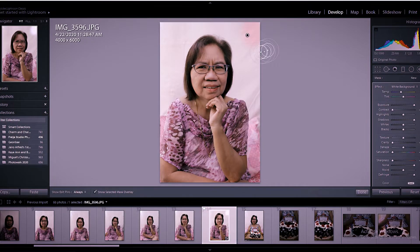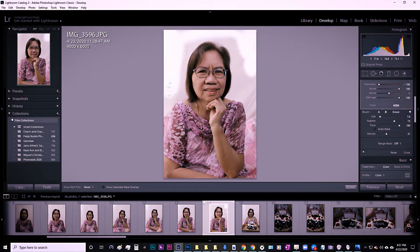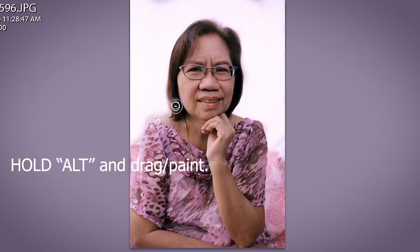The red just indicates where the effect is — it doesn't mean the brush hasn't hit those areas yet. In case you over-brush, don't worry, we can erase it. Hold down Alt — you can remove the brush effect from that area. It will become a minus sign when you hold Alt and move the brush.